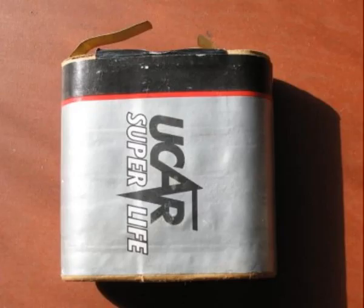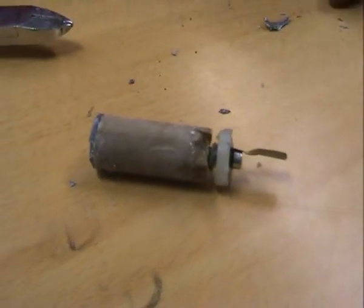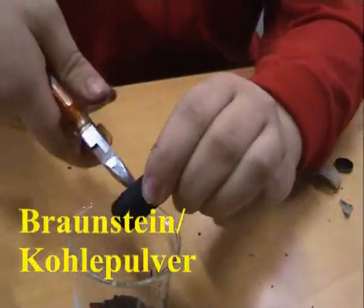First you need a battery. Make sure it is of the zinc-carbon type. Disassemble it to get out the carbon electrodes, zinc metal, and the manganese oxide.